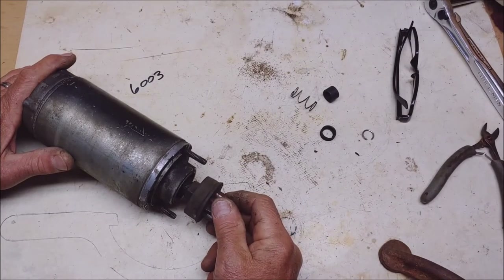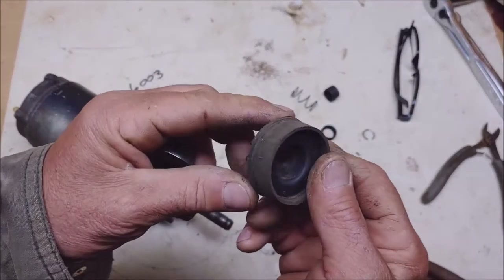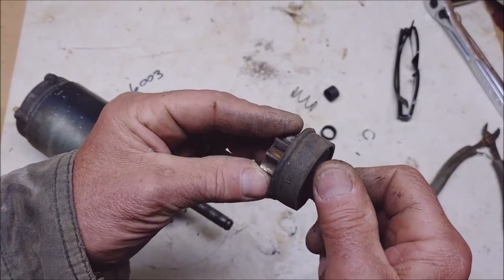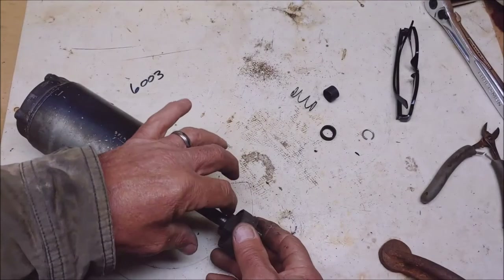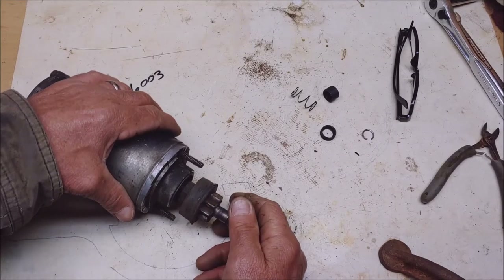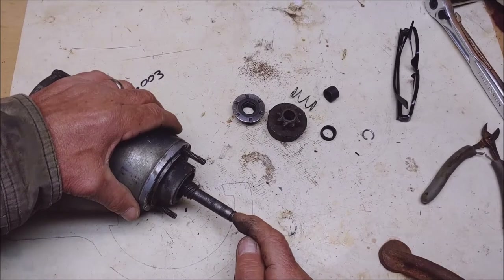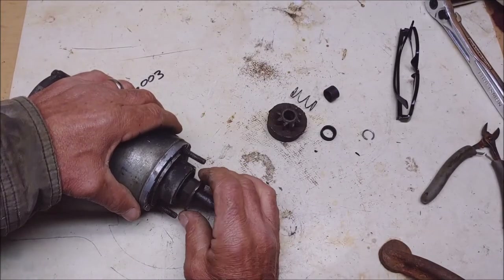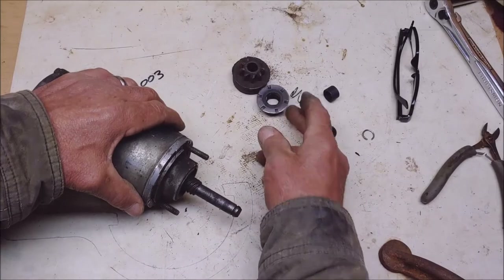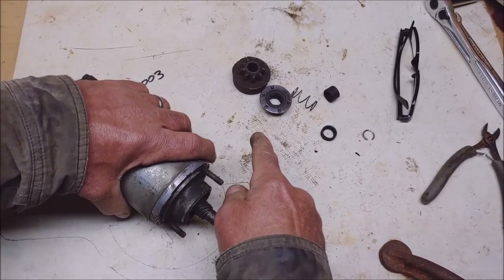I've studied this thing and come to the conclusion that there's nothing wrong with it — this is all rubber, like a love-joy coupling of sorts. This thing should just generate enough friction to move this gear outward. So I've come to the conclusion that this is not spinning fast enough to create that movement. I'm going to take the motor apart — it's got to be dragging and just isn't spinning fast enough for that to work properly.